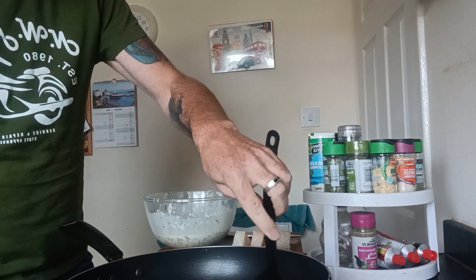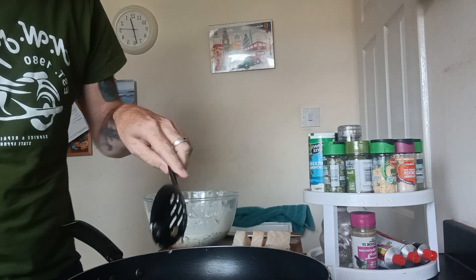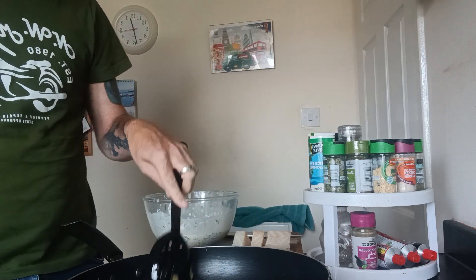The batter will just stick to your basket and it won't look nice either. So they're cooking nicely.